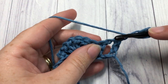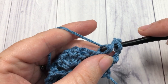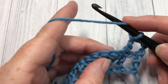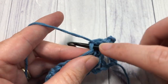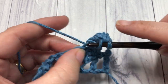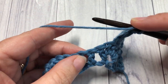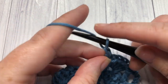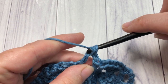For row 2, you're going to begin by skipping that first chain-1 space and working a double crochet into the top of that first double crochet. Skip the next 2 stitches and work 1 shell stitch into the next. Next, skip the next 2 stitches and double crochet into the next stitch, chain 1, skip the chain-1 space, and double crochet into the next. You're now going to repeat: skip the next 2 stitches and work a shell into the next stitch.